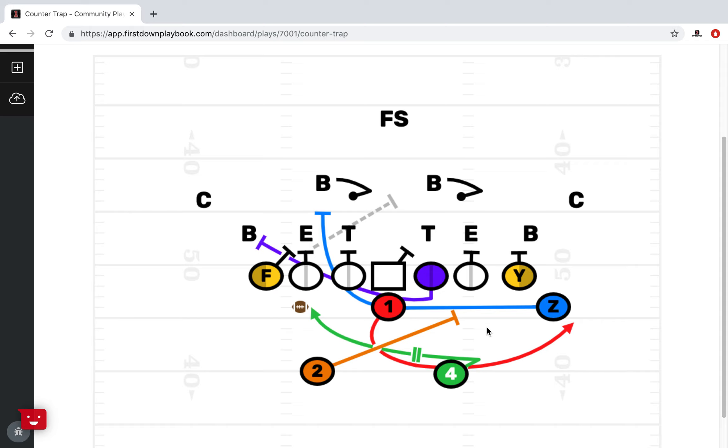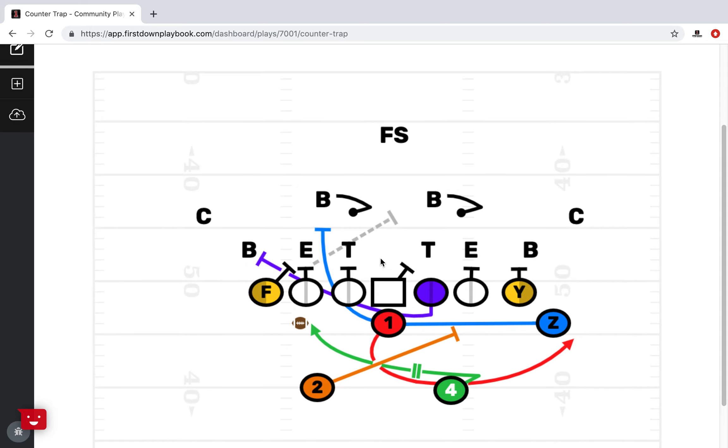A couple of things on the backside here. We've got that tight end base blocking the backer. We also have the two back coming across the formation as a backside cutoff. You'll see that sometimes we allow the Y to go to the second level and leave the two alone back here — but we don't feel that's a great idea in this situation, because if that tight end were to inside-release and the backer got in the hip pocket or even in front of the Z, then the two back would have no chance of making that block. That's the 6-2 version.